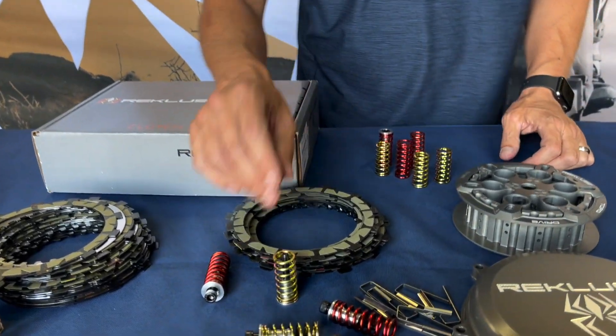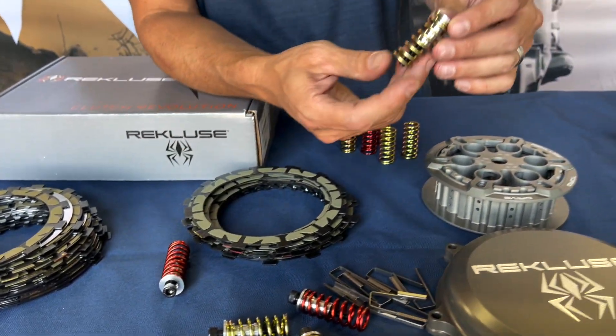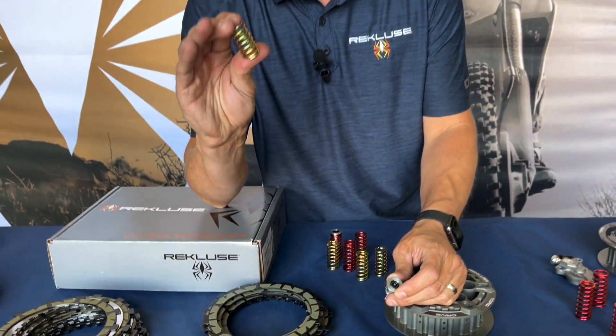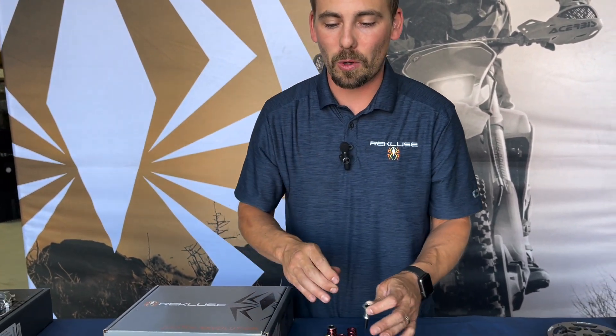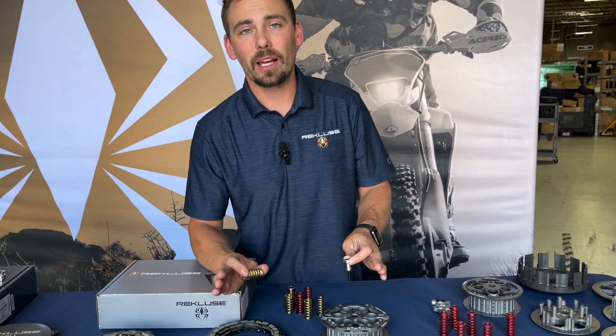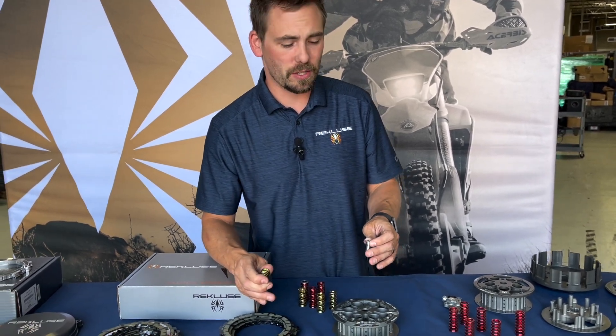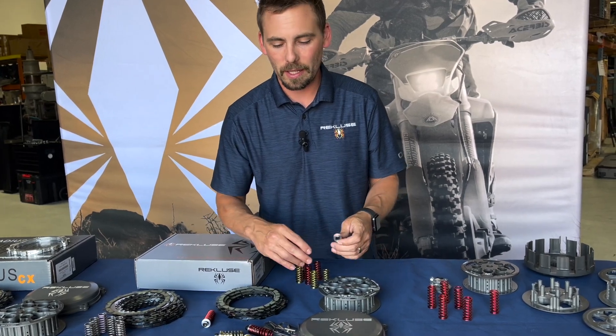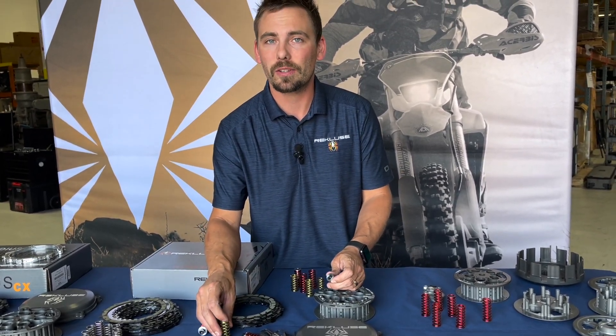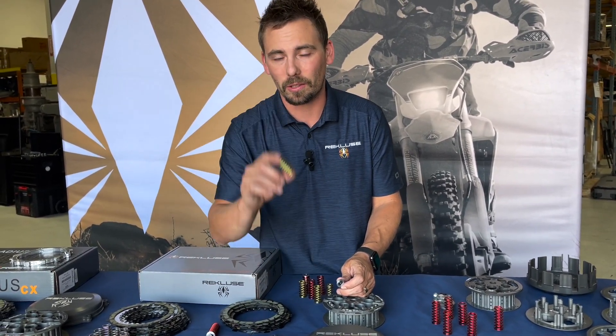In my opinion this is one of the best manual clutches on the market. On the pressure plate springs: we have all kinds of different spring options. If you have a really built engine, give us a call — you might need stiffer ones. But the springs included in the kit will work for just about any mild build. If you're doing a high compression piston or some cams, the included springs are totally fine. If you're doing a significant big bore kit, give us a call and we'll make sure you get the right springs.